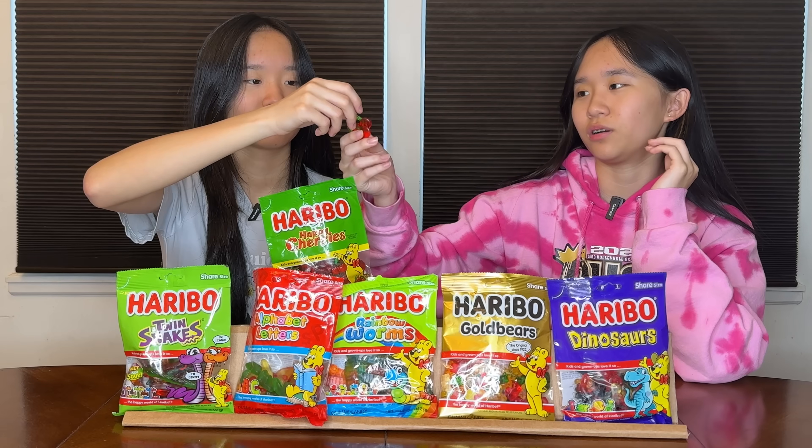Next one: happy cherries. I'm excited for this one — that's a fun shape. But it's only one flavor, and the cherry flavor is not that strong. Probably goes last. It's still good but I'm gonna rate it lower — like a six. I think it's better than the original. I'll rate it 7.3. Total score 13.3 — sixth place, not in the top five leaderboard.